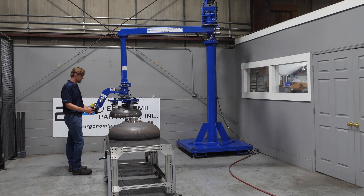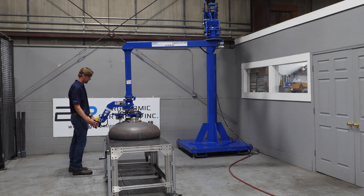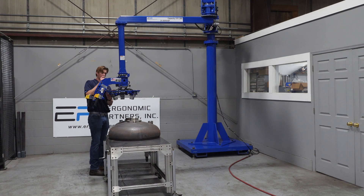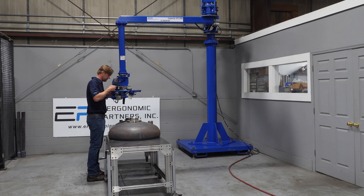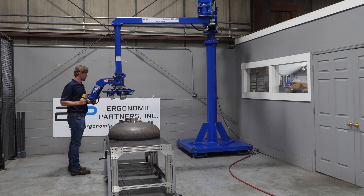We'll go ahead and set that down. We'll put the brake on and go ahead and adjust these for the smaller size here.